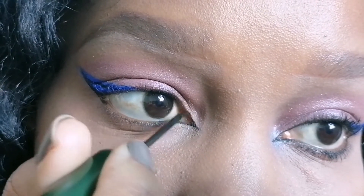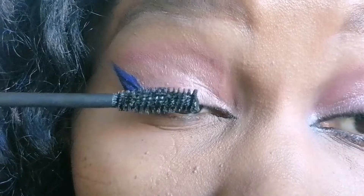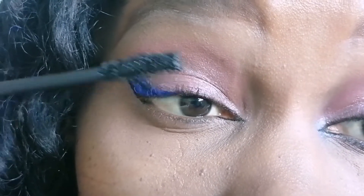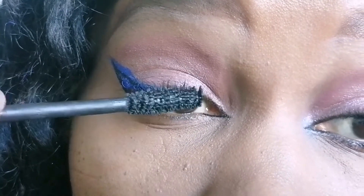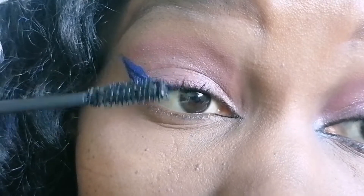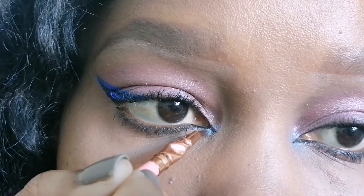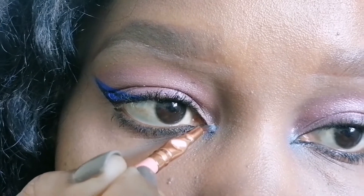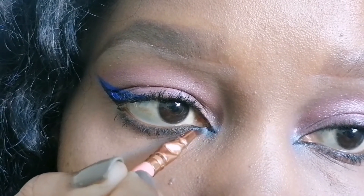I love doing this. I'll be finishing off the look with some mascara. I won't be doing any pencil liners today on the lash lines — just mascara, and this will be it. I'll move on to applying some blue shimmery eyeshadow just on the inner corner of my eye where I applied the eyeliner.